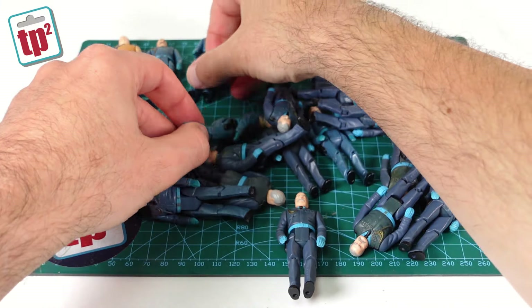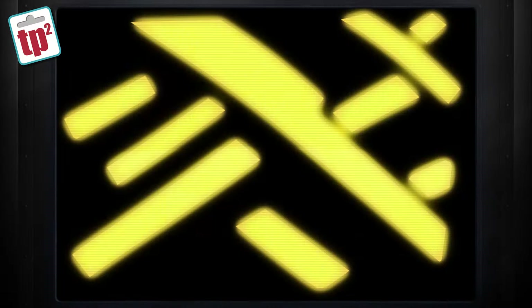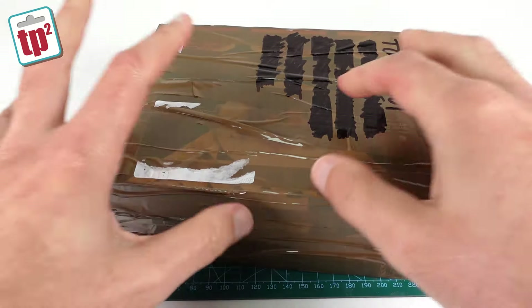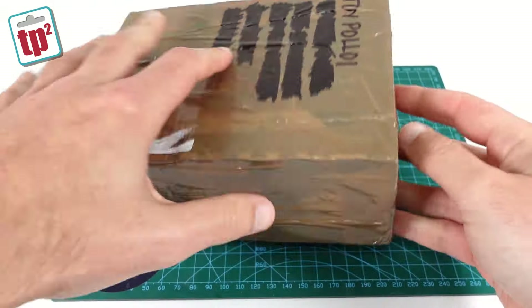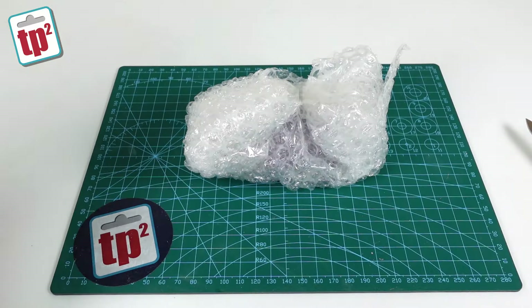Since the last video I've been contacted by some fans of the channel to say they have a few Miles Mayhems they'd like to donate. So let's take a look at what's been sent in. This package has come in from Steve and I believe it contains a couple of Miles Mayhems and maybe a few other pieces. So let's open it up and see what he sent over.